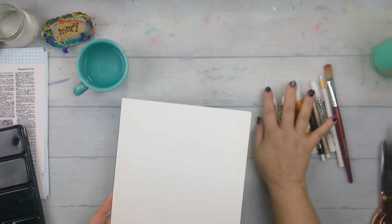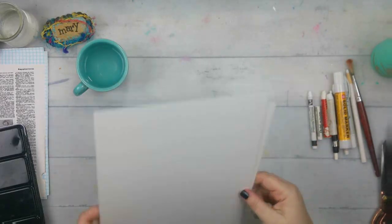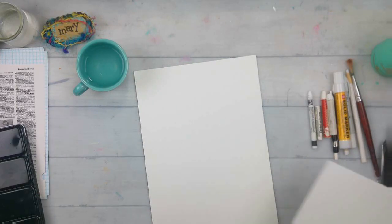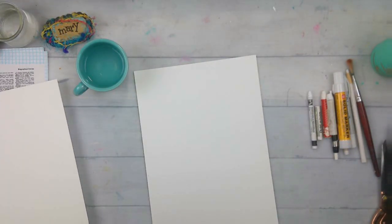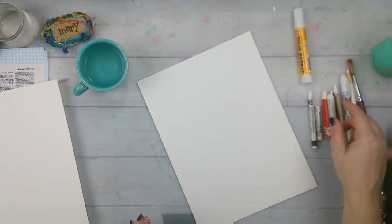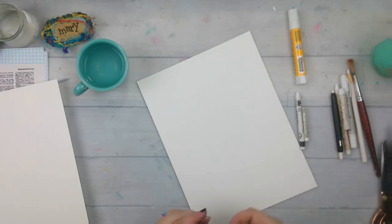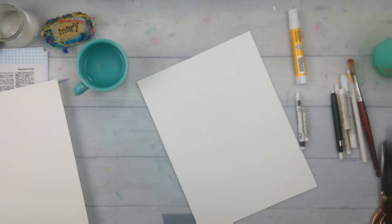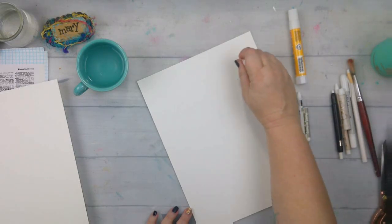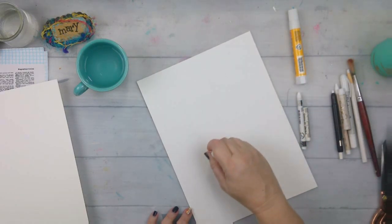Just regular old 140-pound watercolor paper — you can use whatever you have lying around, I just happen to have a pack of this. I'm going to start first with the one I know will work, which is my beeswax crayon. The hardest part of this is knowing where you're putting your designs, so I just kind of do a squiggly line and go all over my paper.